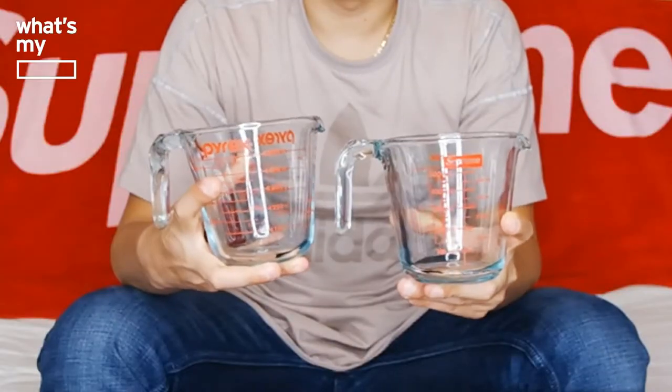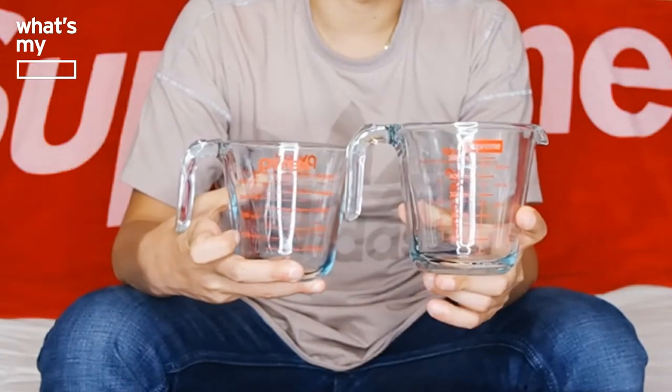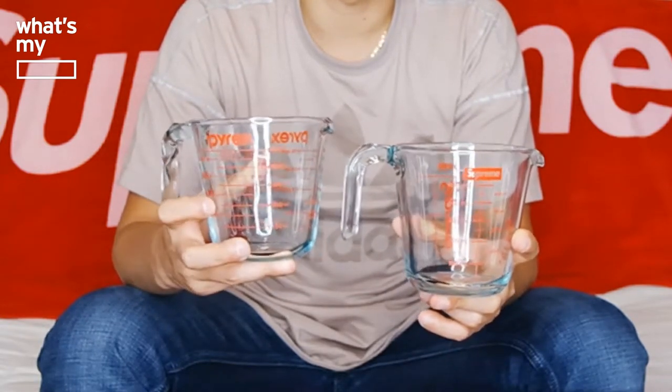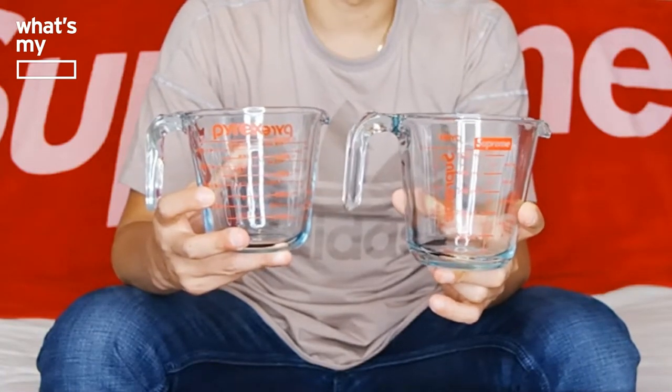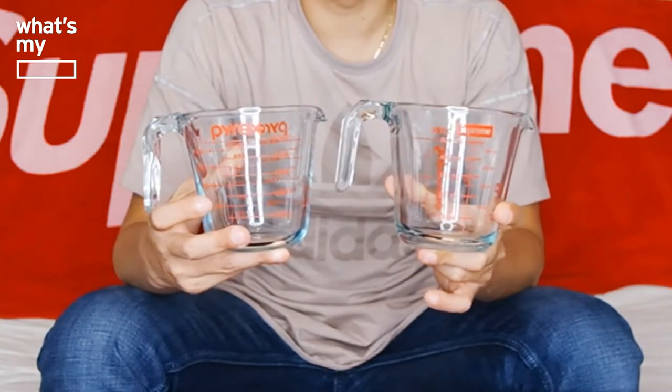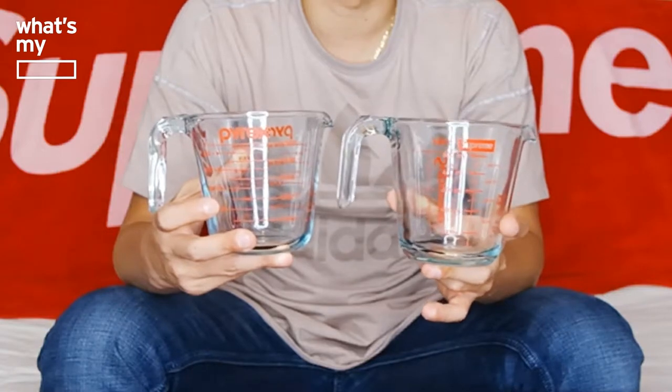Looking at the milliliter side: on the Supreme version, the Supreme logo replaces Pyrex on top. The original says 'metric,' which the Supreme version doesn't have, but it still shows the 450, 350, 500, 400 milliliter markings. On the Supreme one, the 500 and 400 milliliter markings are on the right side, and the 50s breakdown — 450, 350, 250 milliliters — is on the left. On the top, the original Pyrex says 'half liter' at 500 milliliters, and there's a little indent on top for grip. Pretty much the same.